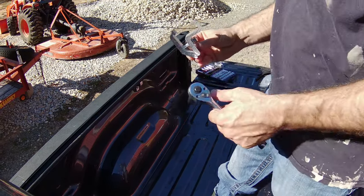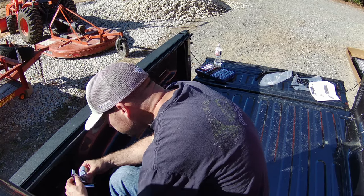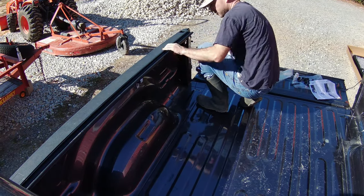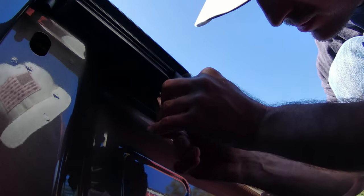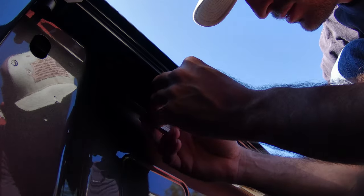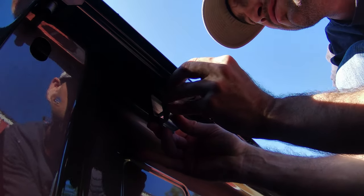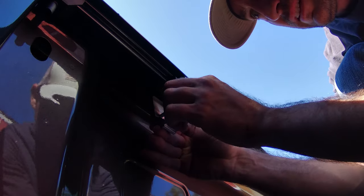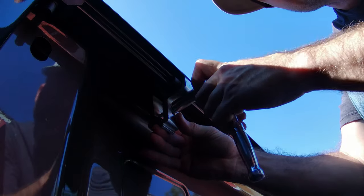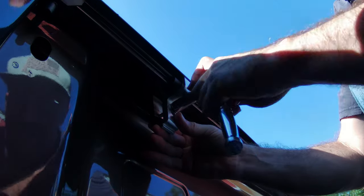Then move on to your next clamp and do the same thing for the rear — just snug it, don't crank it down. According to the directions, the gasket on the top of your rail should be about flush with the top of the bed, so that's what I did. Here's another angle showing how I got it on there.